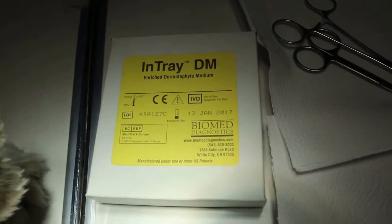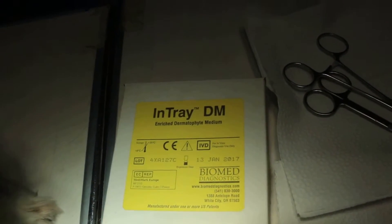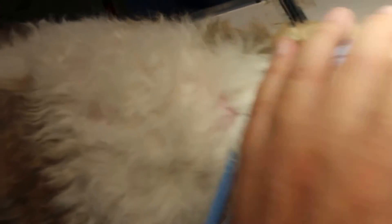Now my assistant will describe how to use the test which is called InTray — InTray Enriched Dermatophyte Medium — to culture the ringworm. She will continue now with the process of how to do it.